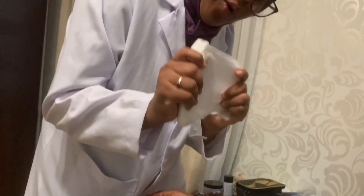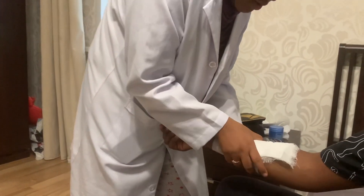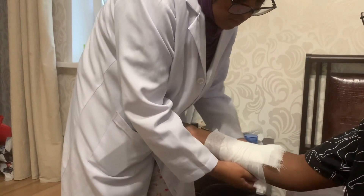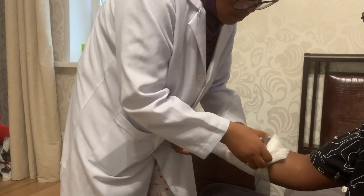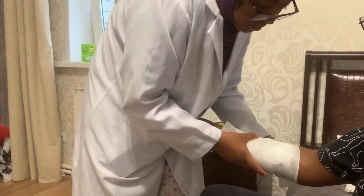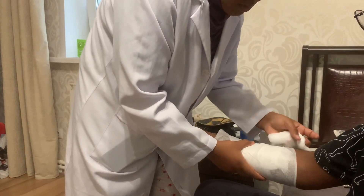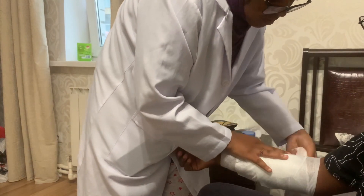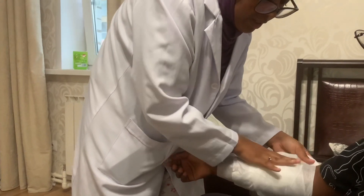Hold the bandage with your dominant hand like this. Start from below the wound and wrap upward, then secure it with tape.